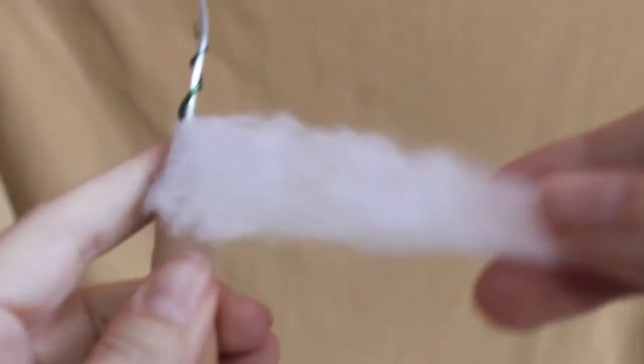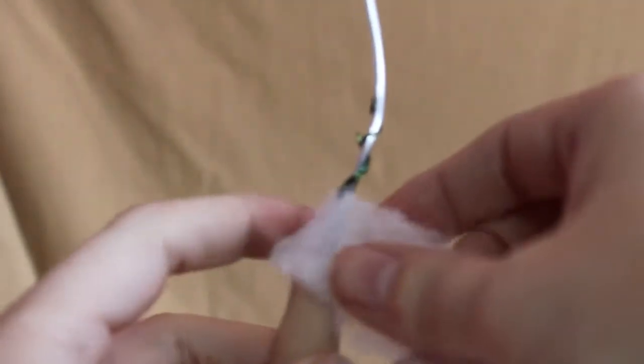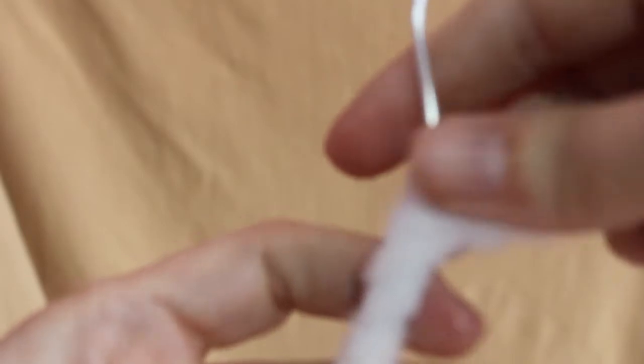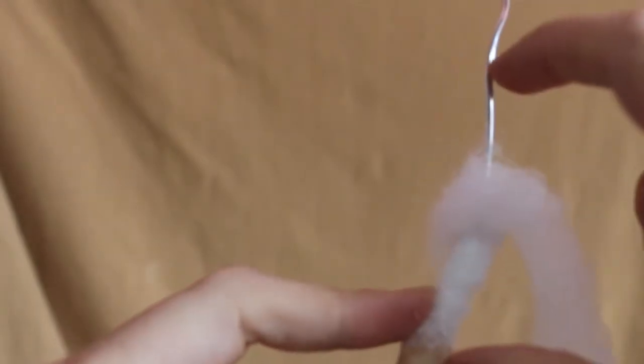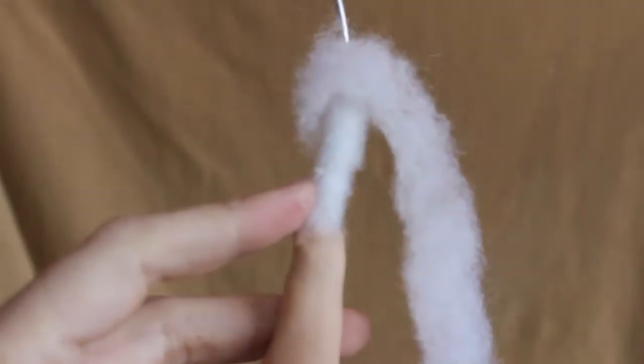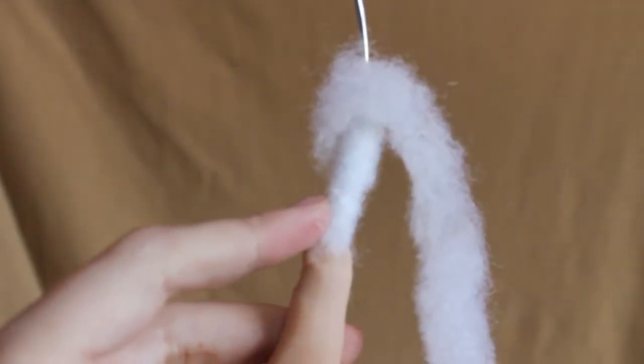To have the arms be soft, you can take some quilt batting. I just have a strip of it and wrap it around. I'll adhere mine with glue on one end and then just keep on wrapping. If you want a skinny arm, you can leave it like that, or you can put another layer on. I'm just going to go up probably about to here, since the rest of the wire will be wrapped around the wooden spoon.